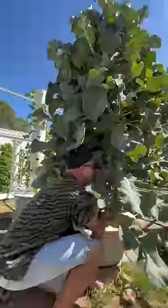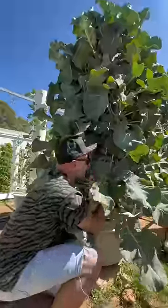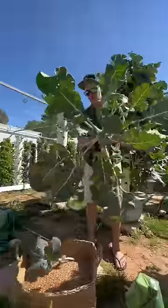We're gonna harvest this trophy vegetable here — here comes this broccoli. Been waiting for this moment for a while. Oh my god, check that out. Beautiful. Look at its roots.